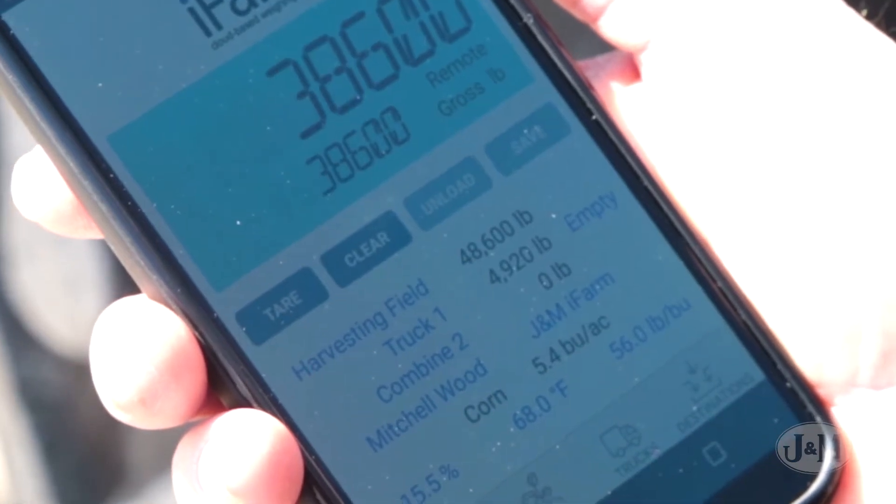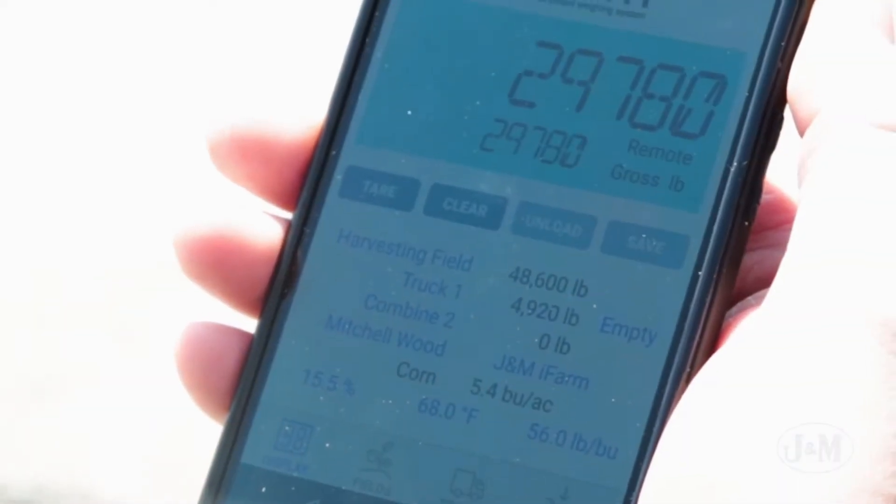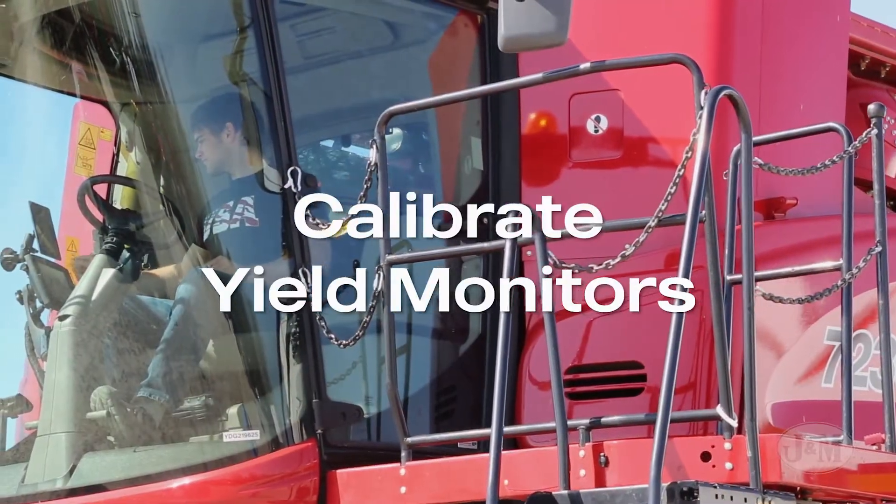Every paired device within 400 feet can view live weights at any time, so multiple people can track the weights being loaded into the trucks or use the live weights to help calibrate yield monitors.